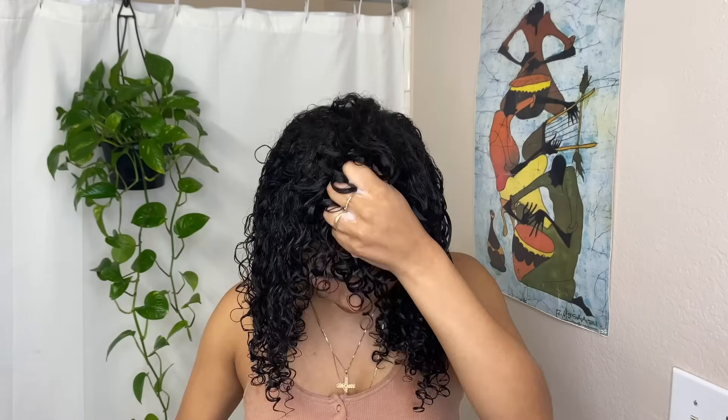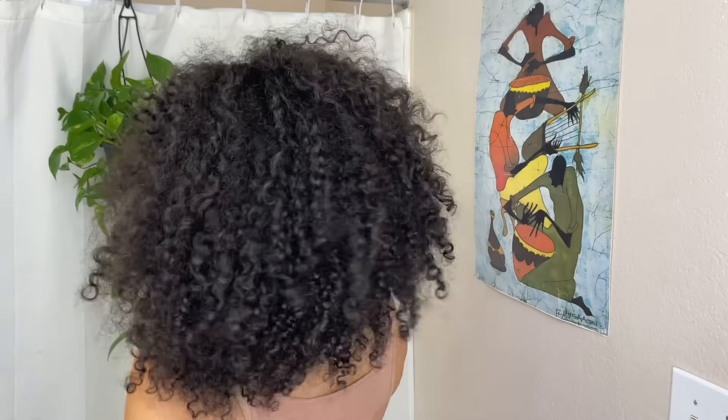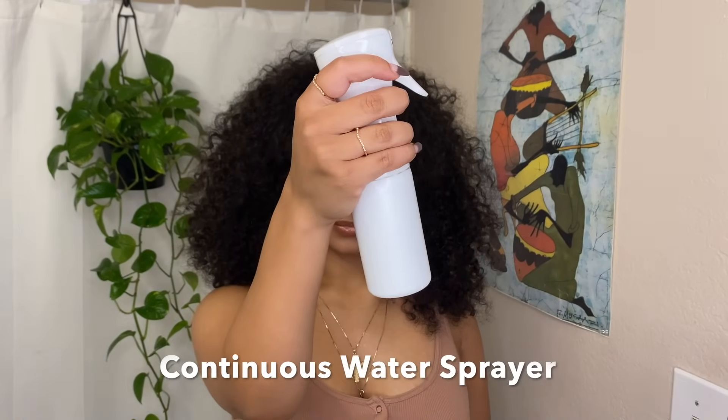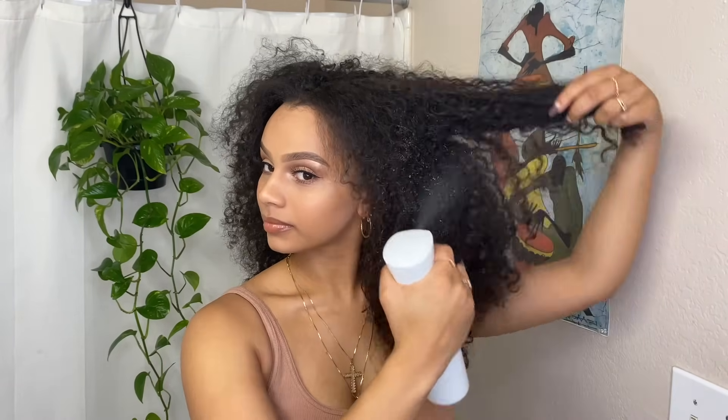This routine gives me a lot of definition and volume because this lightweight cream doesn't weigh my hair down, which also allows me to last up to seven days between washes. I used to really only finger coil my hair, but that can be super time-consuming and the Denman brush gives me very similar results in just a fraction of the time. I wanted to start off by showing my natural air-dried hair with no product in it, just to be transparent and show the difference that this styling method really makes in my curl pattern.